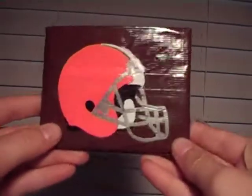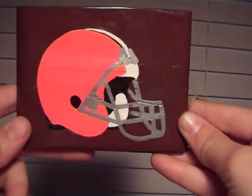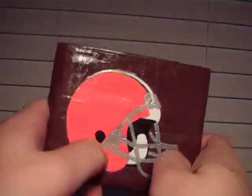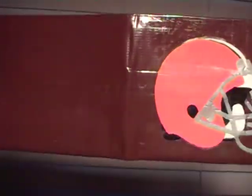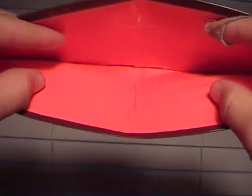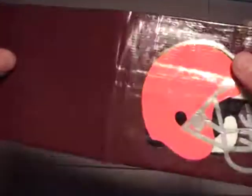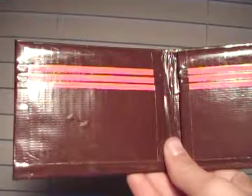Hey everybody, it's the Duct Tape Dude 2000 here and this is my entry for the taping games. It's a Cleveland Browns wallet — it has their helmet right there. It's all clear taped, it's shiny, it's on a brown bifold with no fold-over lines, and it's an orange billfold with no sticky at the bottom. The trims inside are super even.